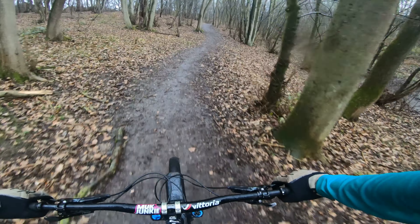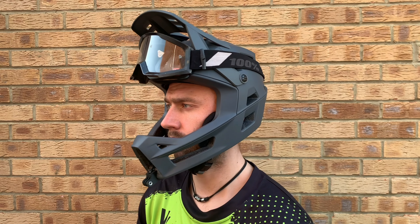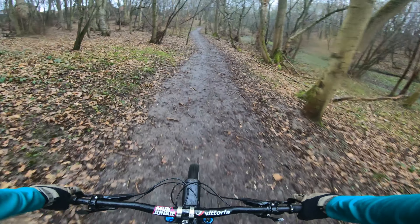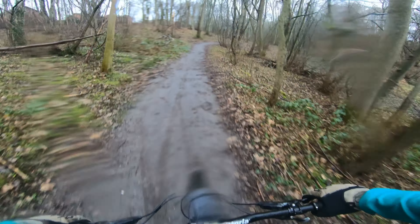If you wear goggles like me, you can flick the visor up on this helmet and store your goggles just below the visor. Super useful when you don't need them, like when you're chatting to your mates or riding up the banks. There's also a little rubber mount at the back of the helmet to hold your goggles strap in place to stop them sliding off and getting lost.